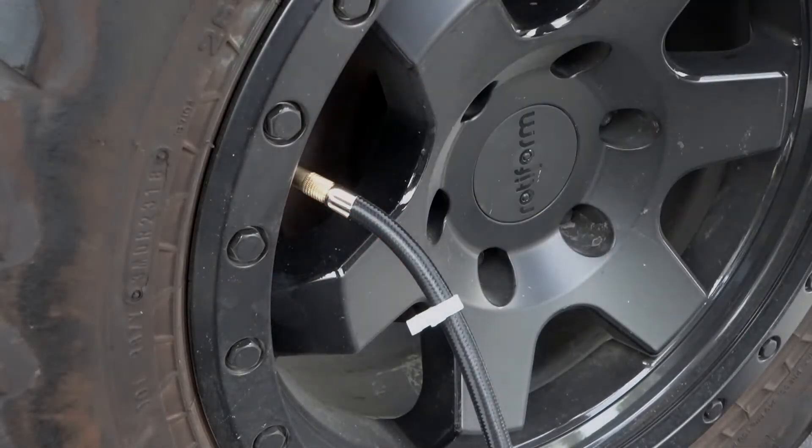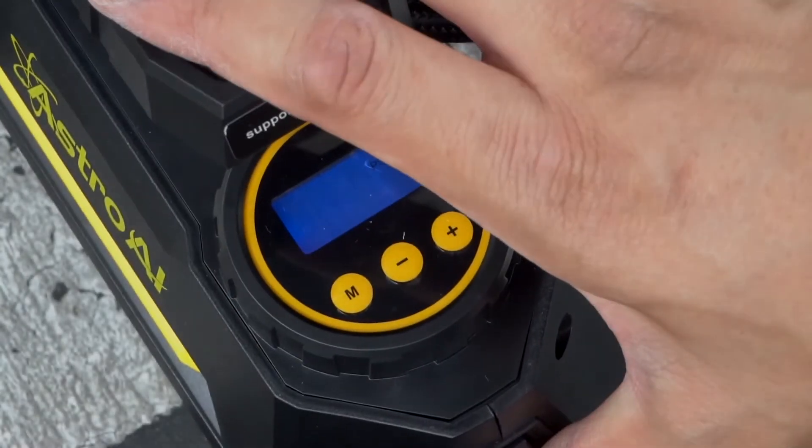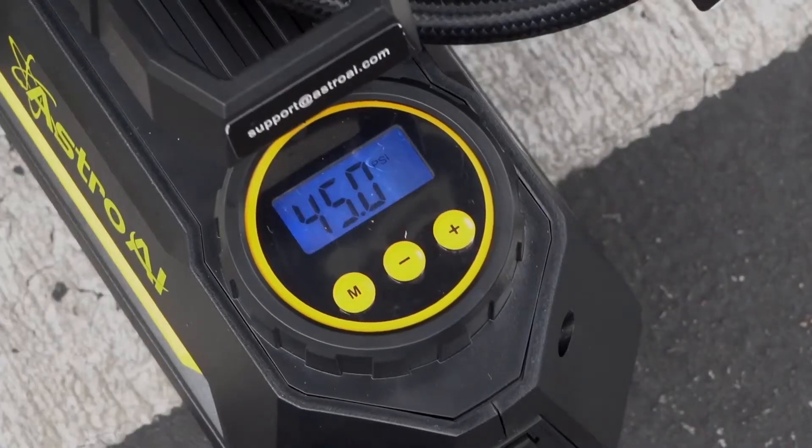Set it and forget it means that after setting your desired pressure, the compressor will inflate up to your preset level and automatically turn off.